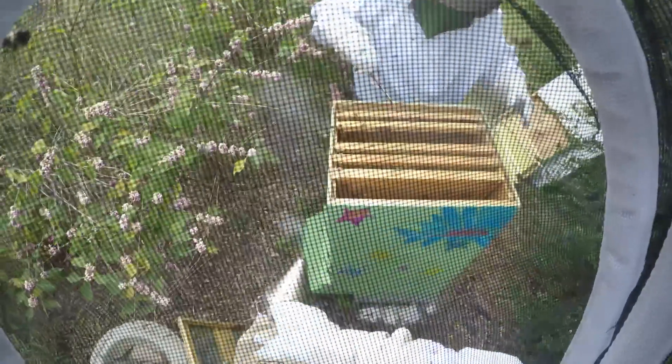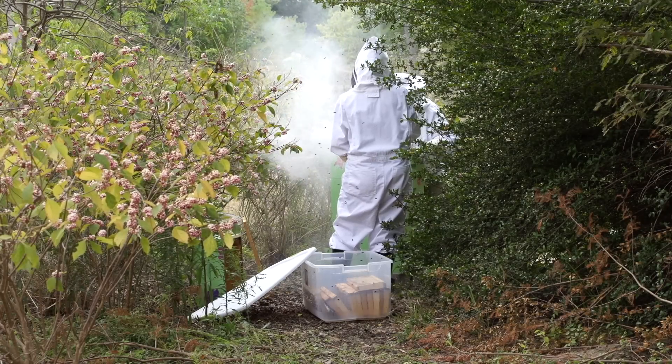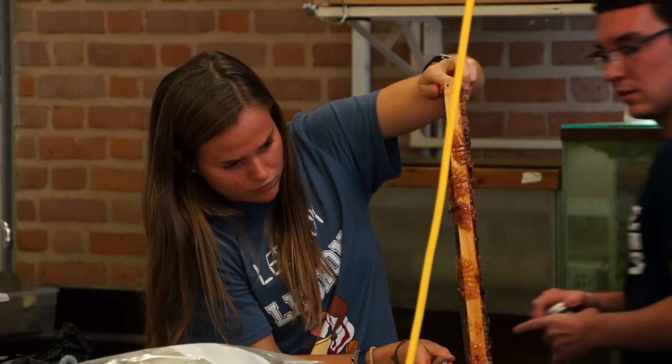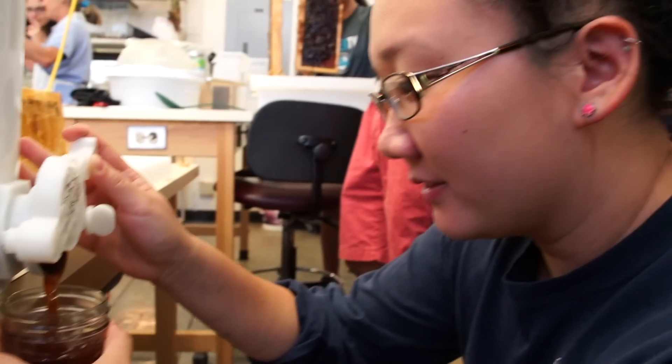Having the hive on campus — a very, very healthy hive — and having it on campus for our students to learn about, learn how to care for, learn how to harvest honey, learn to do things with the wax — yeah, that's a big thrill. It's nature at its finest.